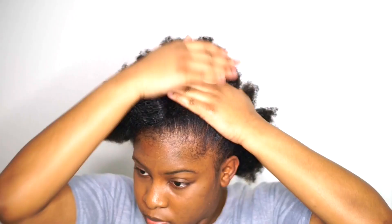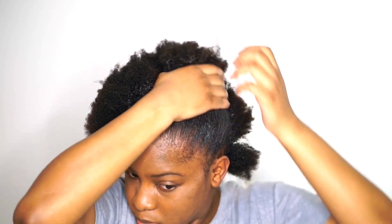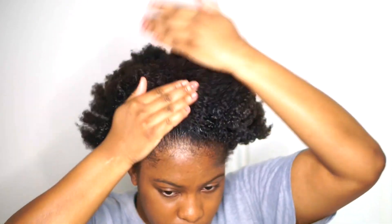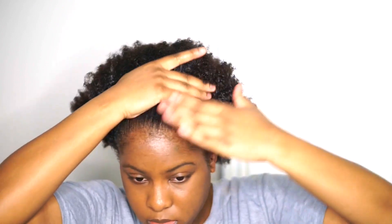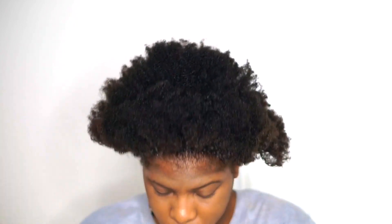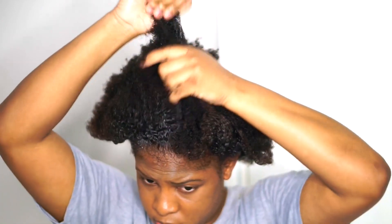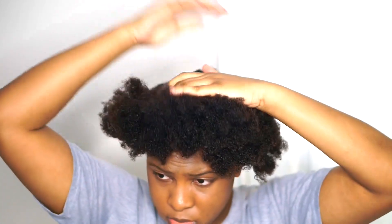I can just never find any good ones. So I'm going to be using some Got2b glue or gel and I'm just going to be trying my hardest to slick my hair back into the ponytail. My hair is actually growing so much and the longer it grows the harder it is to manage.